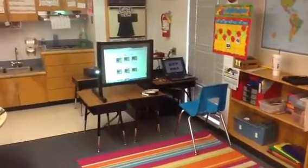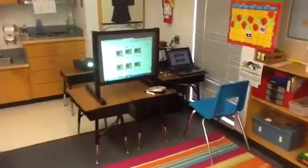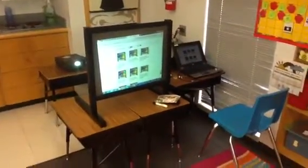So I'm super excited about my new addition to my calendar time, group area time. A few years ago, I made an interactive whiteboard using a Wiimote, a projector, and a special IR pin from IR Great Innovations.